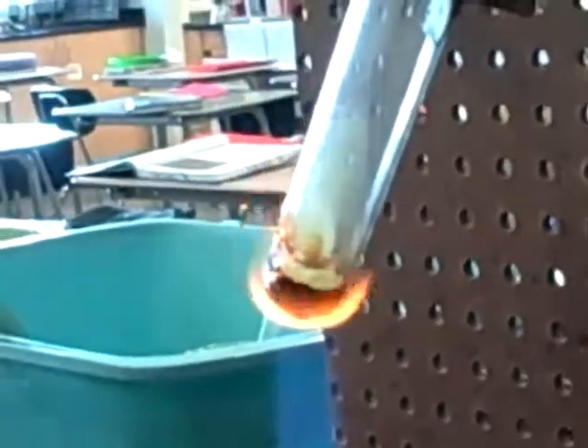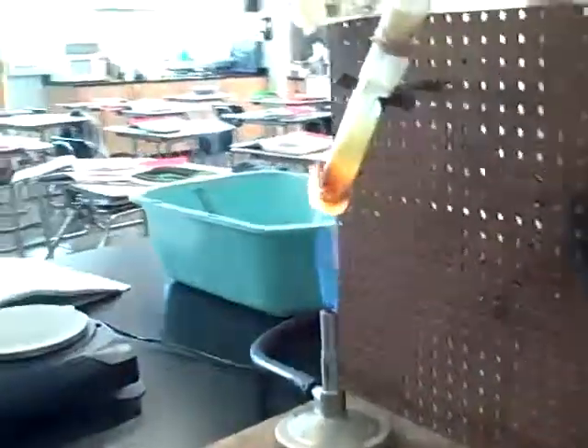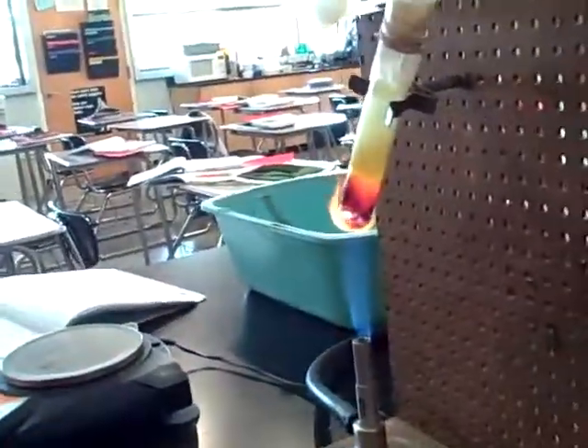Once it starts going, we're gonna turn it off. So watch this change. Get it ready to turn it off — turn it off, turn it off, turn it off. So now there's gas and as you can see this is...